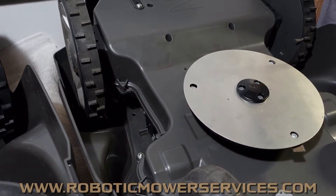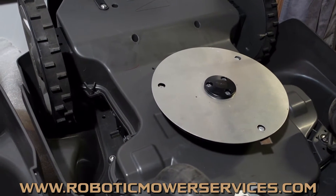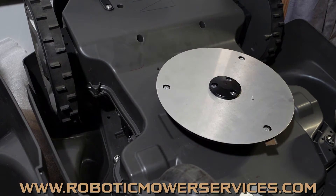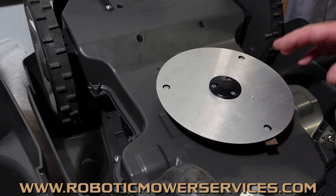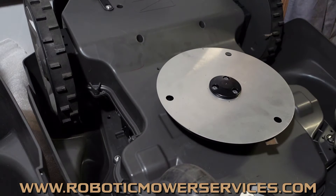Welcome everybody to another video from Robotic Mower Services. I have a 450X right here — this is a 2018 450X. What I want to talk to you about is the shield for the cutting disc, the cutting disc blades, and that kind of stuff. Let's start from the beginning and work our way through so you understand what I'm getting at and why what I'm telling you is so important and how it can benefit you.